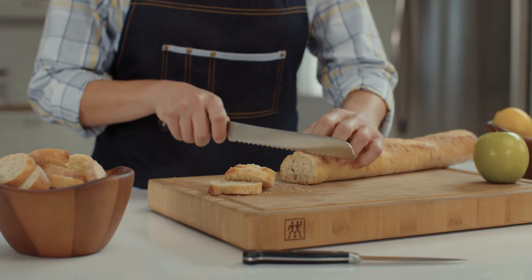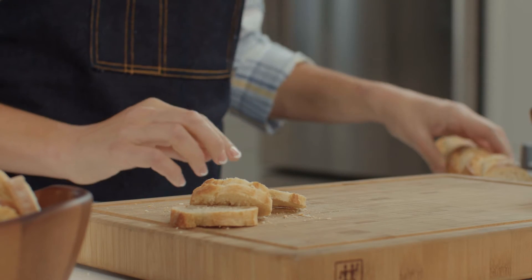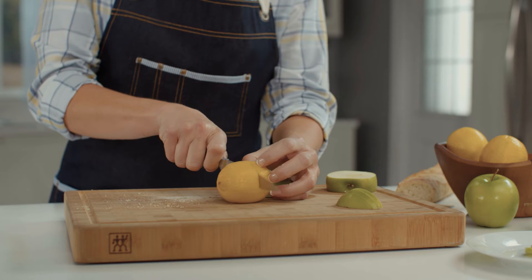A serrated bread knife is handy to have for crusty bread and slicing tomatoes, citrus fruit and delicate cakes. A paring knife allows you to quickly peel and slice fruits and small veggies.